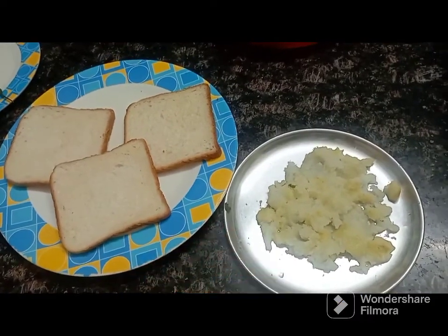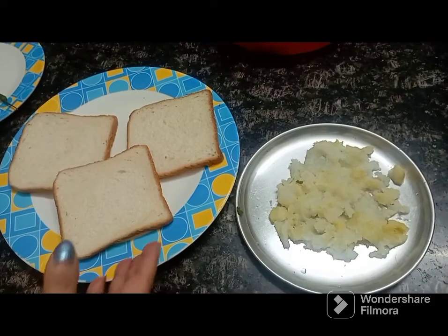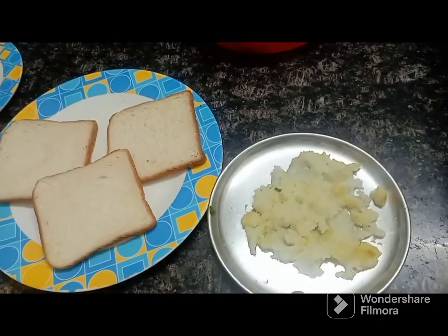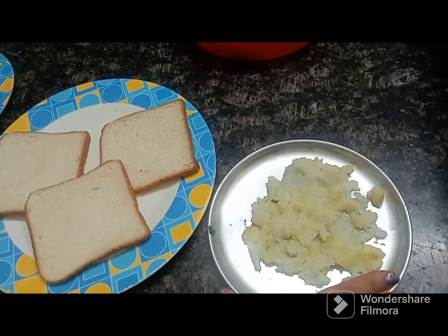Hello friends, today I am going to make a sandwich for 3 slices of bread. I am going to make more boiled potatoes according to the bread. So I am going to mash one boiled potato.